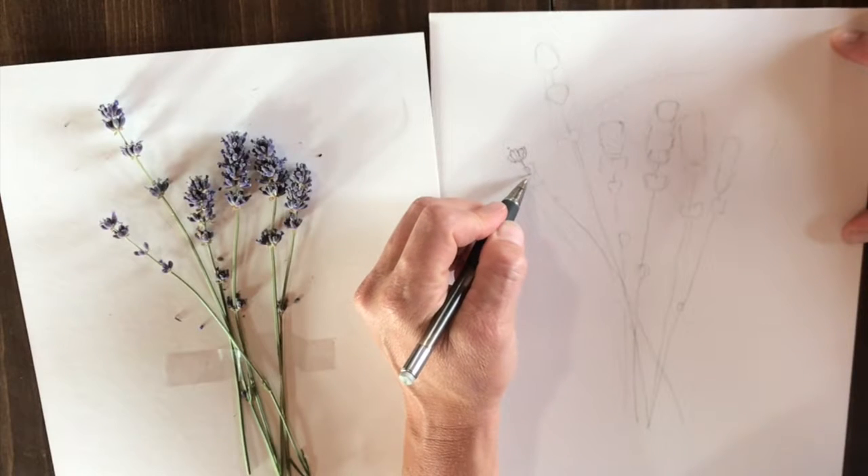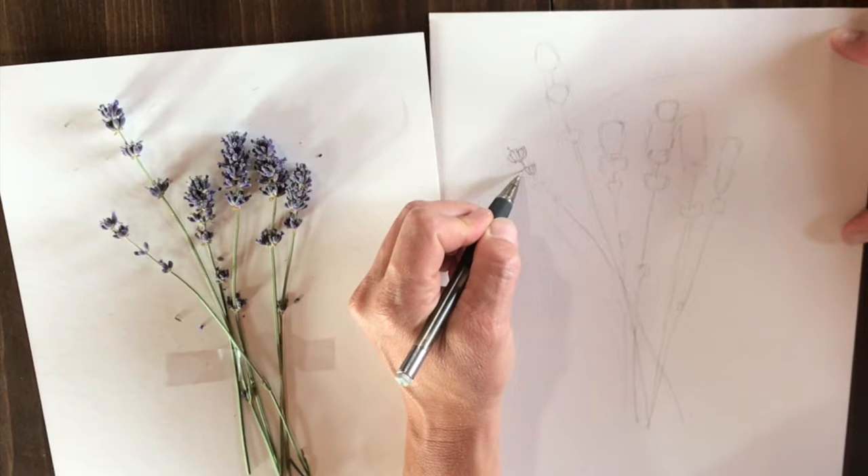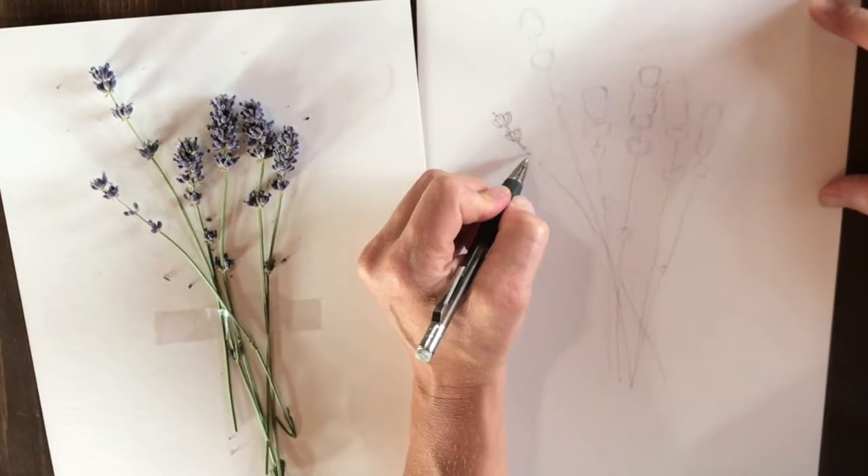I start left to right, or right to left, or in the middle and work left then right — it doesn't matter. Just start drawing in each petal, each flower, each little has-been bloom of the lavender.